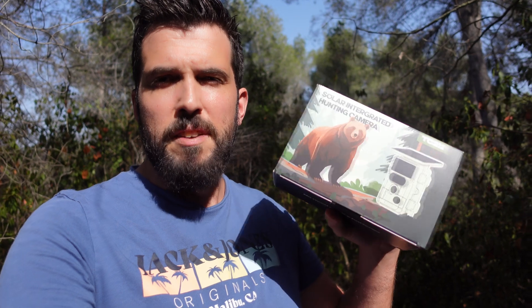Very good my friends, in today's video we are going to review the trail camera TC22 from Campark. This camera I think is one of the best cameras I ever have because it has such advanced functionalities like battery and solar panel as well as WiFi.